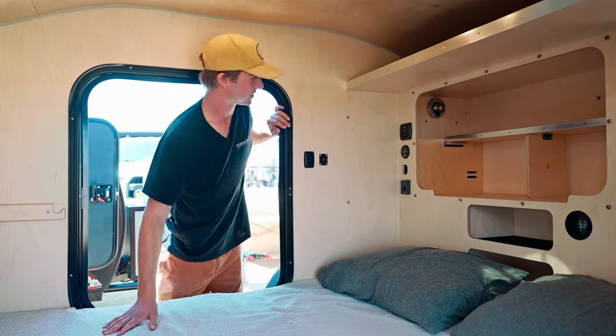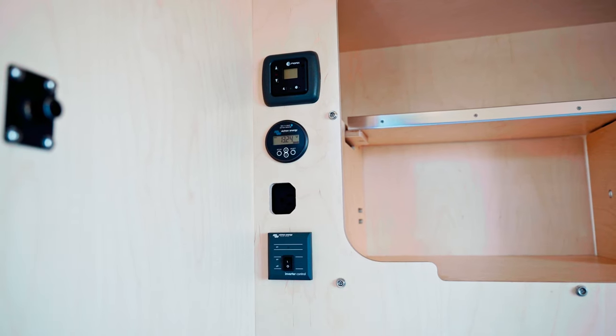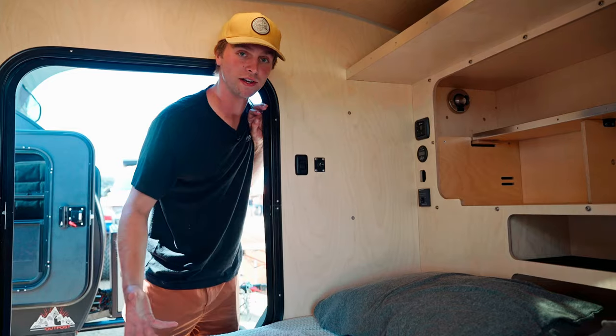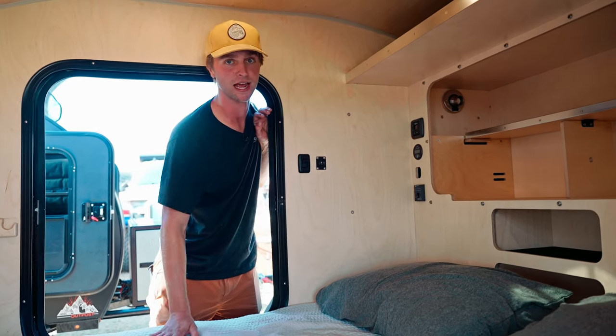On the left side here is our control panel. At the top we have the Propex heater — this is the propane-mounted heater with a thermostat control. At night you set the temperature just like you would at your house and it'll maintain the temperature in the cab all night long.